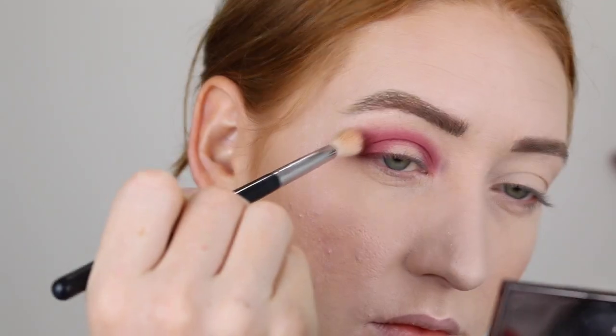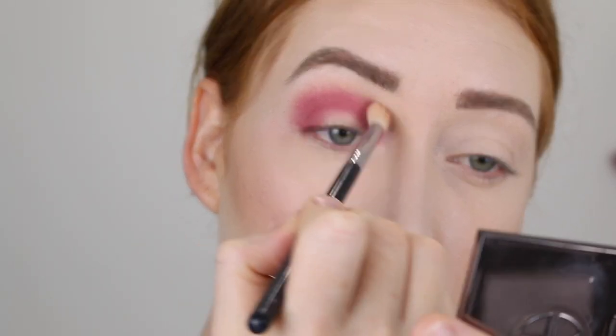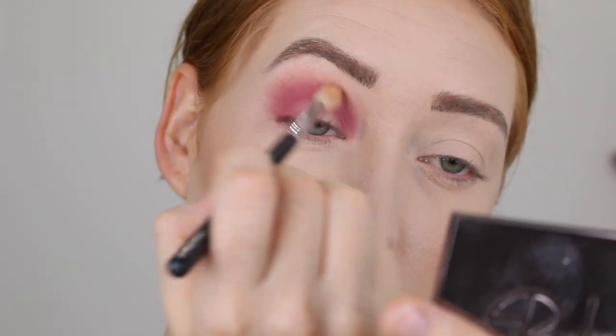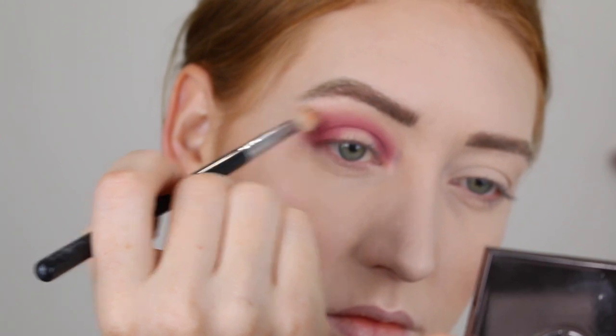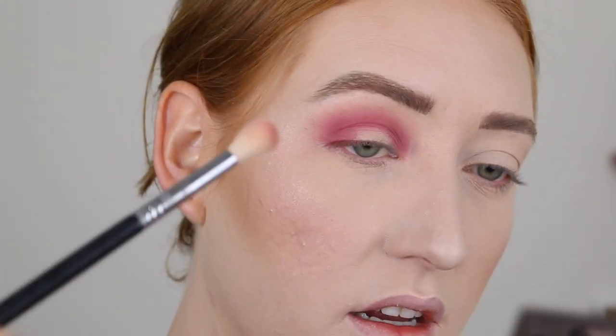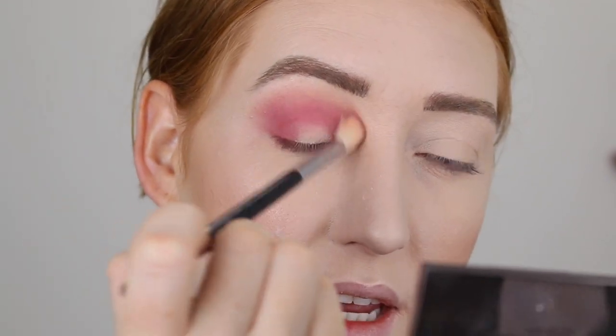I'll leave that for now and go in with the lighter shade to blend out the transition. That's blending really nicely — this is a kind of soft, mauve-y pink.